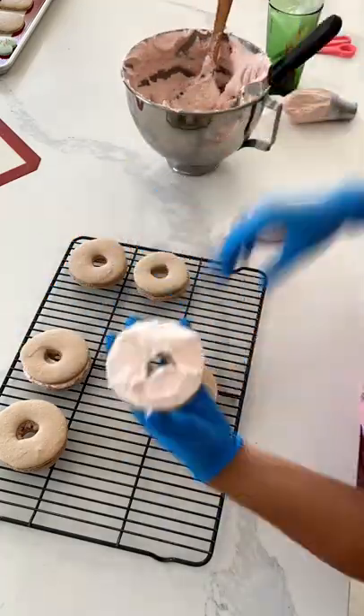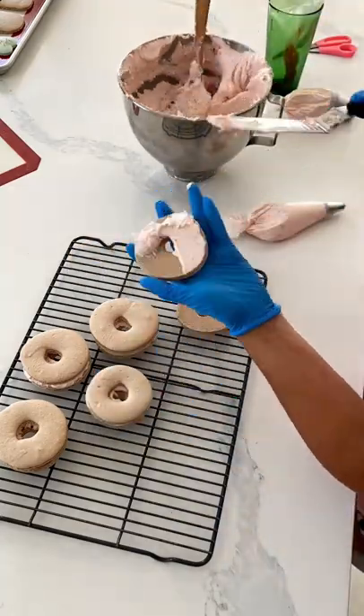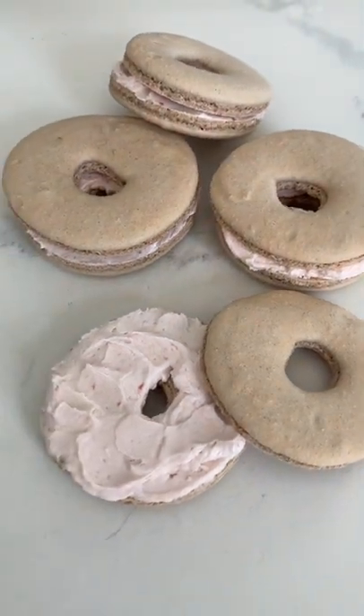I'm still in the middle of creating this treat box concept, and these aren't quite finished, but they're almost there. Let me know down in the comments below what you think my next treat box theme is going to be.